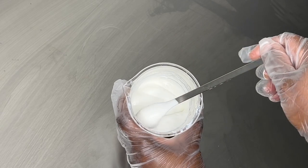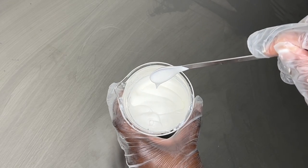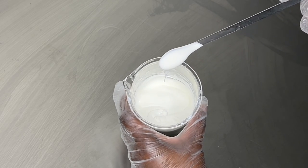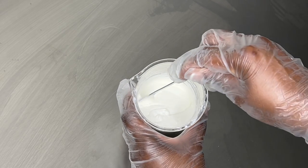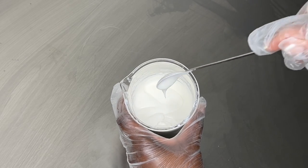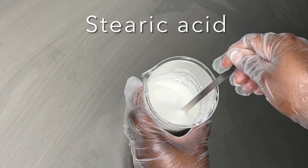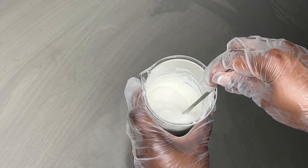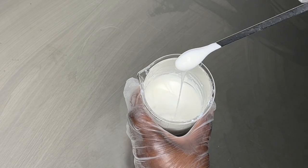I was going for a really light consistency, but if you want a thicker moisturizer, just add more emulsifying wax. You can also use an eco emulsifier or thickeners like stearic acid or cetyl alcohol.